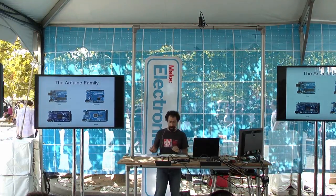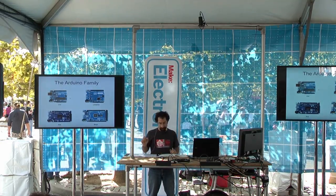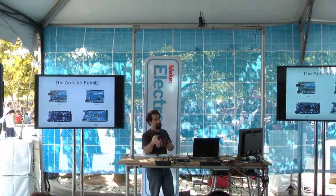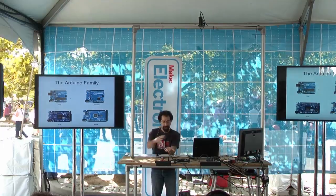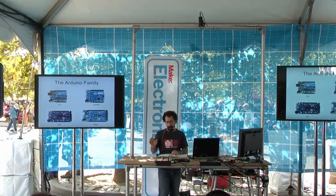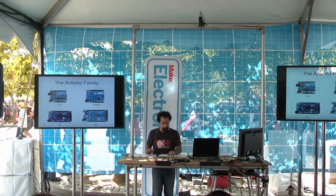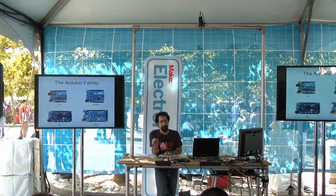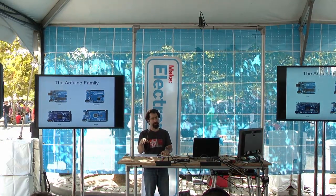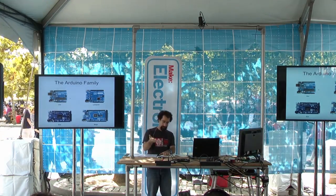The Leonardo and the Due have different processors. The Leonardo has built-in USB capability, which could be right for certain projects. Be aware that some shields using a technology called SPI won't work on the Leonardo but will work on the Uno, so look into that before you buy. The Due runs at 3.3 volts — the other three boards run at 5 volts. If you are using the Due and feeding it a 5-volt signal, you may damage your board or at least that pin.